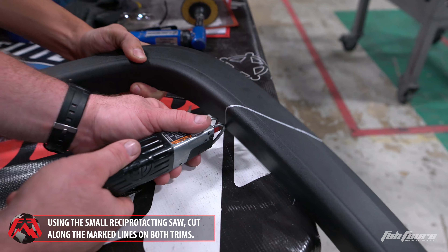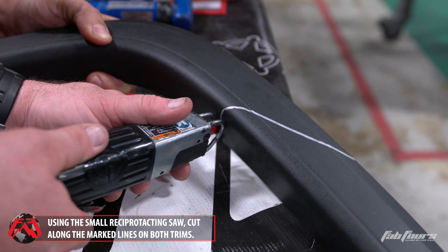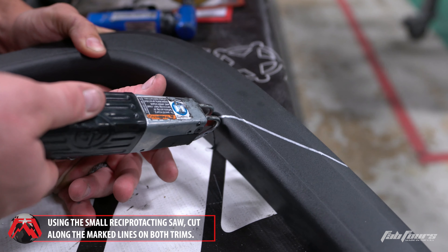Using the small reciprocating saw, cut along the lines marked in steps 10 and 11 of the cutting chapter.